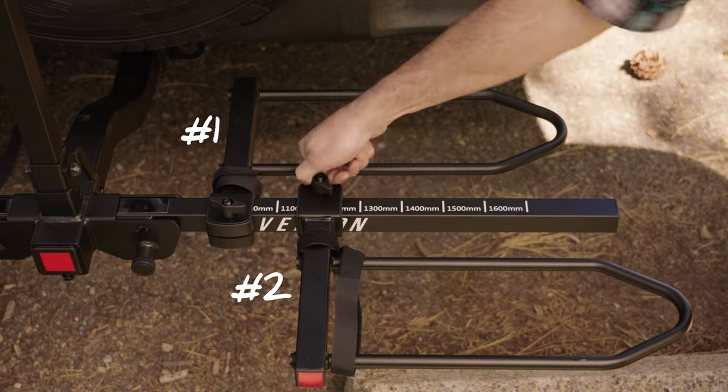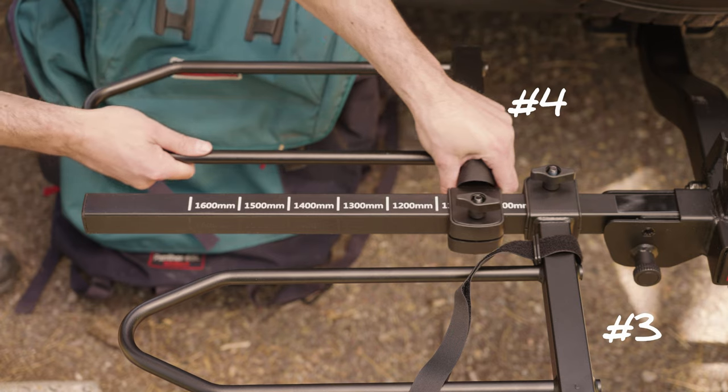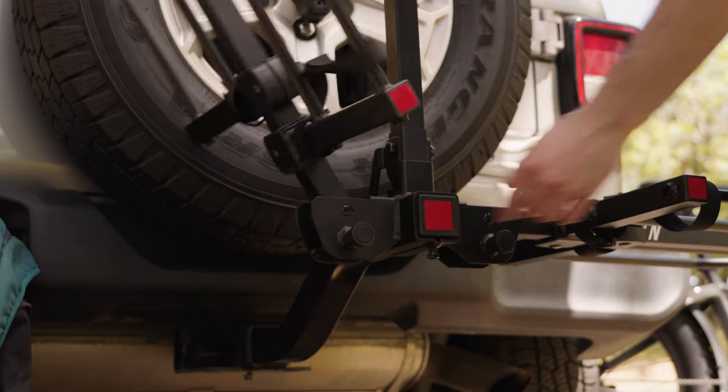Then install the wheel tray that is furthest from the vehicle with the red reflector. Repeat this process on the left side in the opposite order. Ensure that the tightening knobs remain oriented up on all four wheel trays.